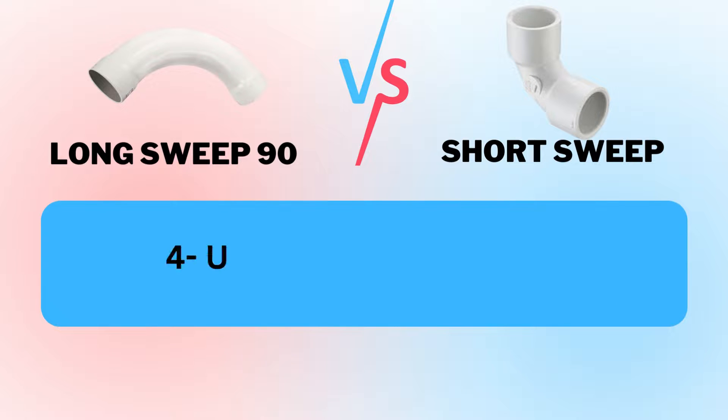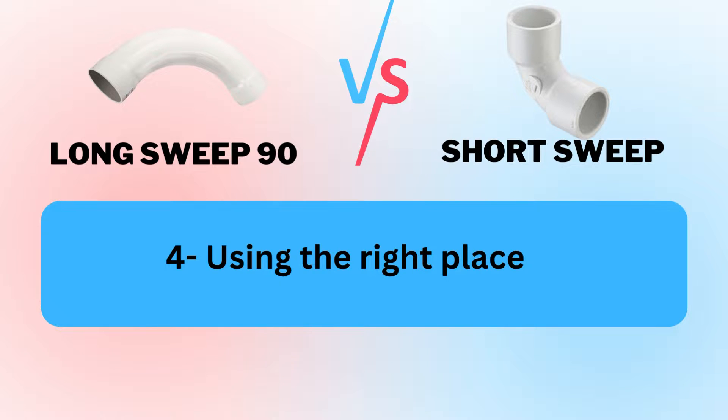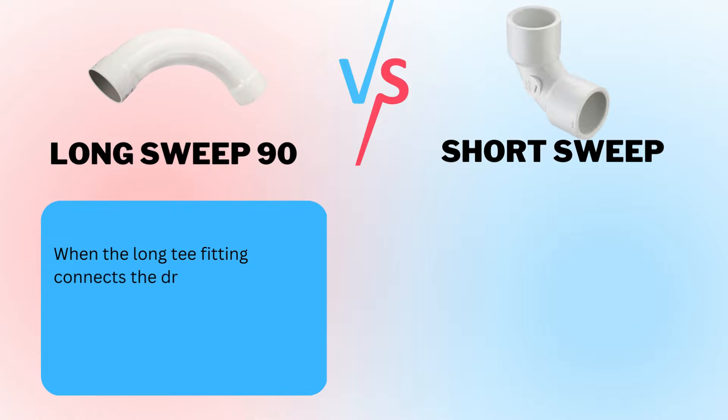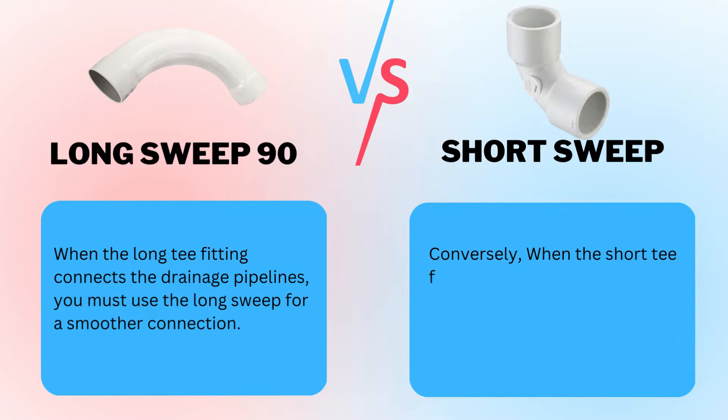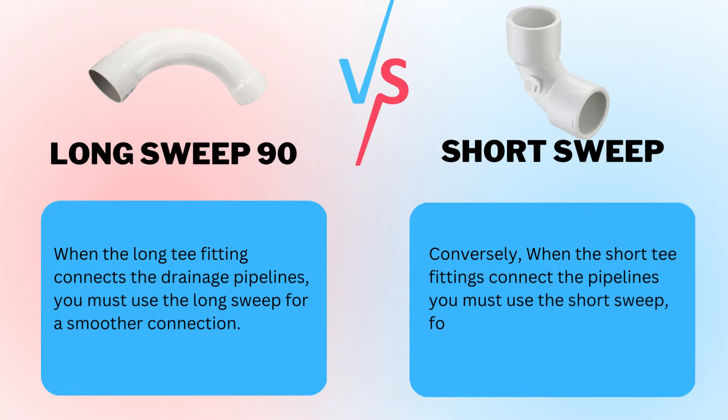Factor 4: Using the Right Place. When the long T-fitting connects the drainage pipelines, you must use the long sweep for a smoother connection. Conversely, when the short T-fittings connect the pipelines, you must use the short sweep for a smoother and better connection.